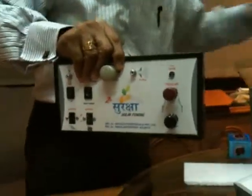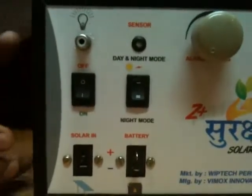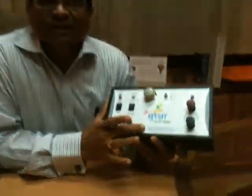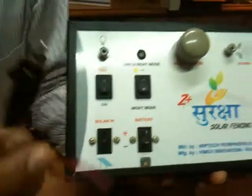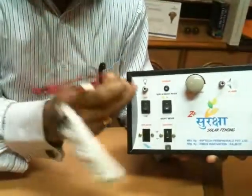Now this is the main equipment — Z Plus Suraksha. Let me explain to you each and every terminal. Here we can connect the light, so this connector for the light — once we connect it over here, it will give light in the room.